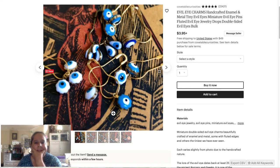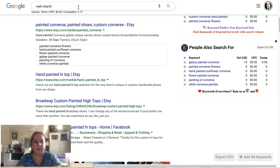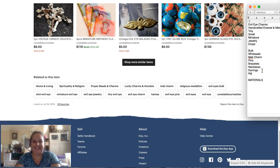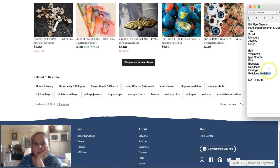She gets into home and living, spiritual and religion, prayer beads and charms, lucky charms and amulets. So now we have 'mati charm' — let's look that up. That's what it is, so we can have 'mati' in front of 'charm.' Also 'religious medallion' — I found that one for her, it's really good. Evil eyes bulk, miniature evil eye — she has bulk again. So we have: miniature evil eye, jewelry, tiny charm.